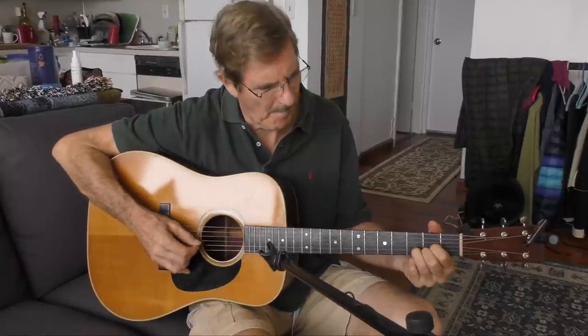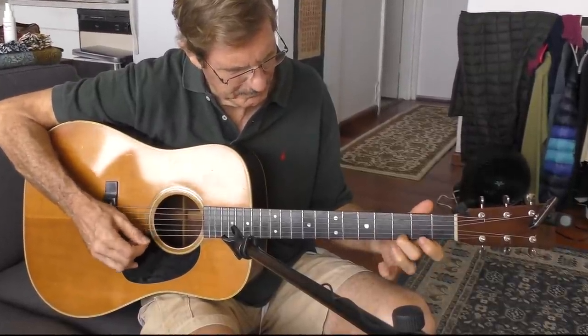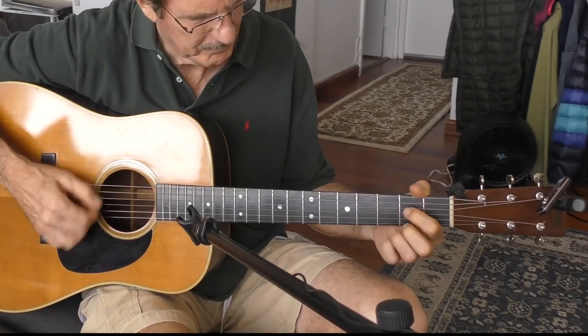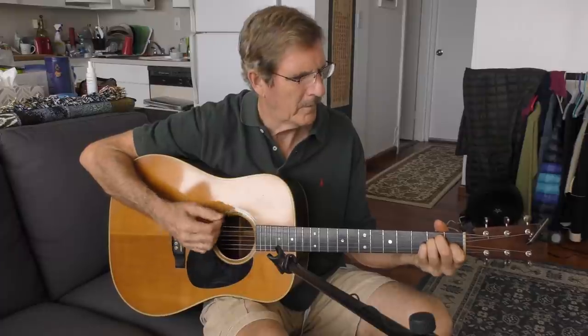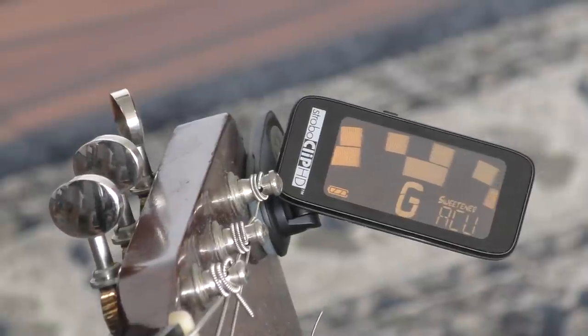It's a D chord. It may be the closest to being in tune I've ever been in 50 years of guitar playing. I love this tuner. The Peterson strobe tuner — they're 69 bucks on Amazon. But if you really are doing studio work and you want to be in tune, that's the best tuner I've found.